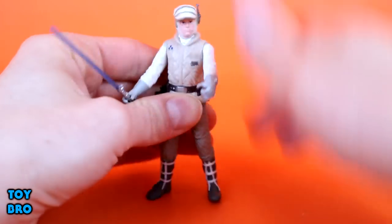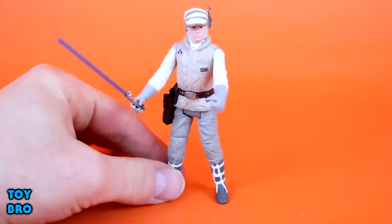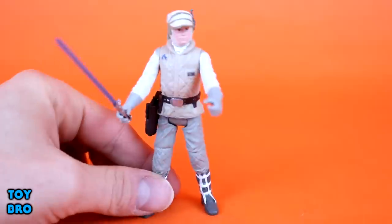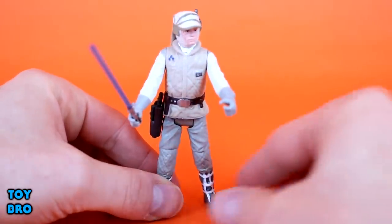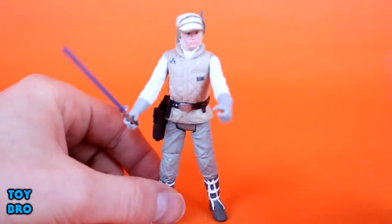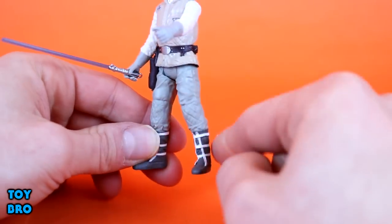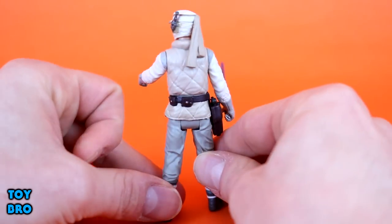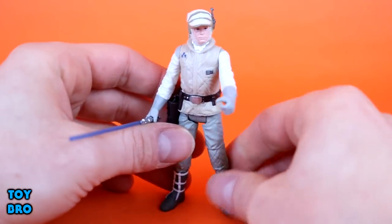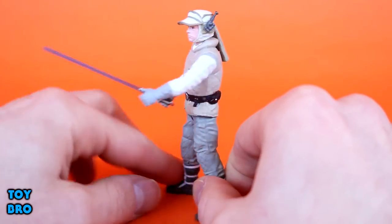We've got swiveling arms, a swiveling head, and swiveling legs — standard stuff, but he looks pretty nice. I'm really happy with this figure overall, specifically the head sculpt. It looks very much like Mark Hamill, very much like Luke Skywalker. This is the post-Wampa attack version, because he has the bloody wounds on his face. There is a lot of sculpted detail in the quilted areas on the legs, on the chest, and on the back of the vest. We've got the sculpted belt with paint apps, paint apps on the boots, on the chest, and all over that hat and the communicator.